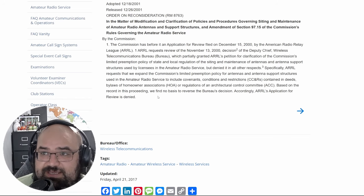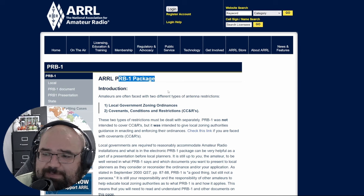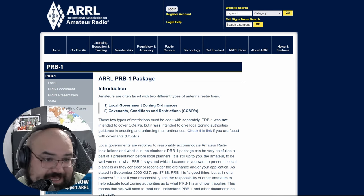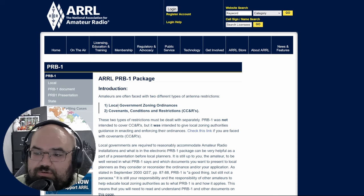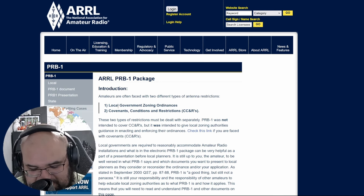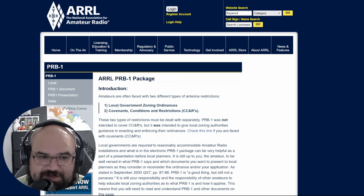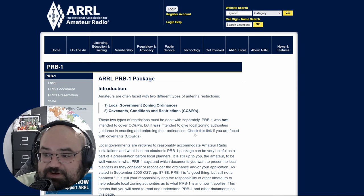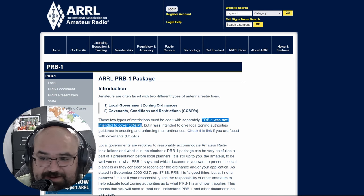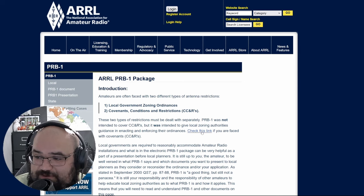This is straight from the FCC. The ARRL also has their PRB-1 package, which lays out in even plainer English exactly what we just read. Basically, we're faced with two different types of antenna restrictions: local government zoning ordinances, and covenants, conditions, and restrictions — CC&Rs. In there, they're combining HOAs, ACCs, and CC&Rs into one category, since HOA bylaws are often themselves called CC&Rs. These two types of restrictions must be dealt with separately. PRB-1 was not intended to cover CC&Rs — it was intended to give local zoning authorities guidance in enacting and enforcing their ordinances.